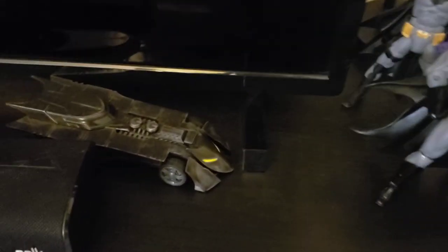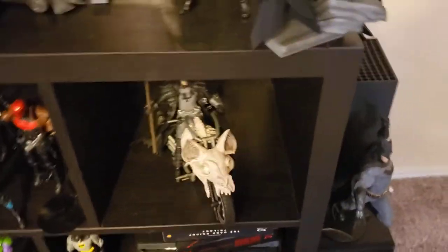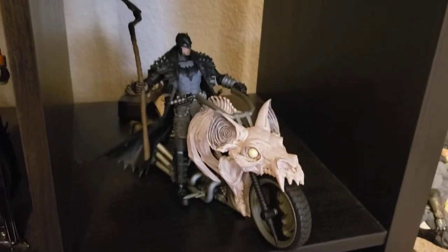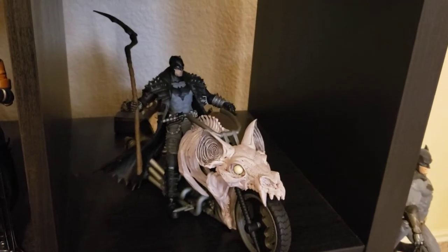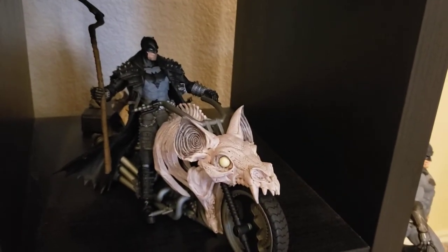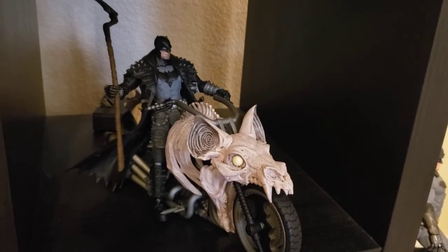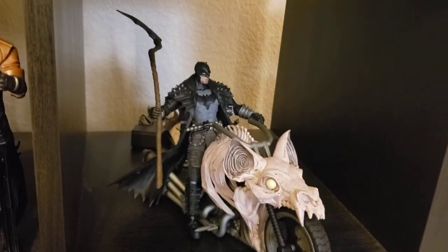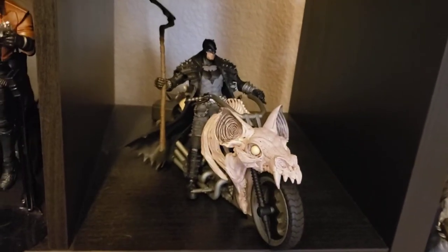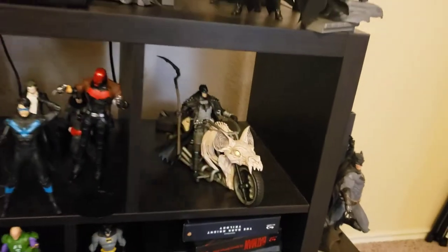Then we have the McFarlane Batmobile. This shelf is where my Death Metal figures are going to go — it's the Death Metal Batman on the Death Metal bike. Amazing figure. I'm excited to get the Build-A-Figure version too with the red guitar. I'll put Dark Father Superman, Wonder Woman, and that other Batman kind of around the cycle here on this shelf.